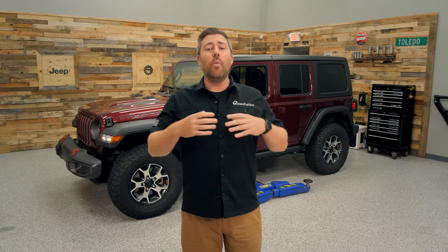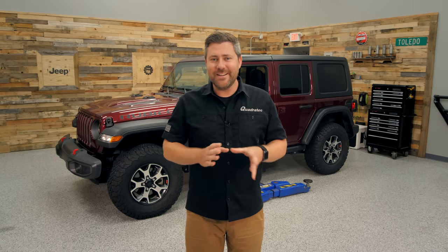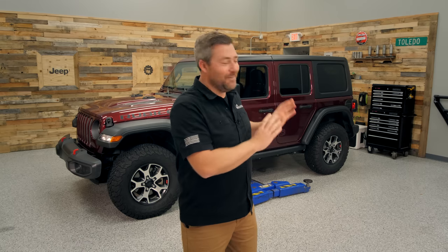We offer a wide selection of really great products for your Jeep here at Quadratech, but there is one company that we've had a pretty long relationship with. I've always enjoyed working with them and I've always really admired the products that they produce. Can you guys guess who I'm talking about yet? I'm not going to tell you — I'm going to keep you on the hook for just a few minutes more.